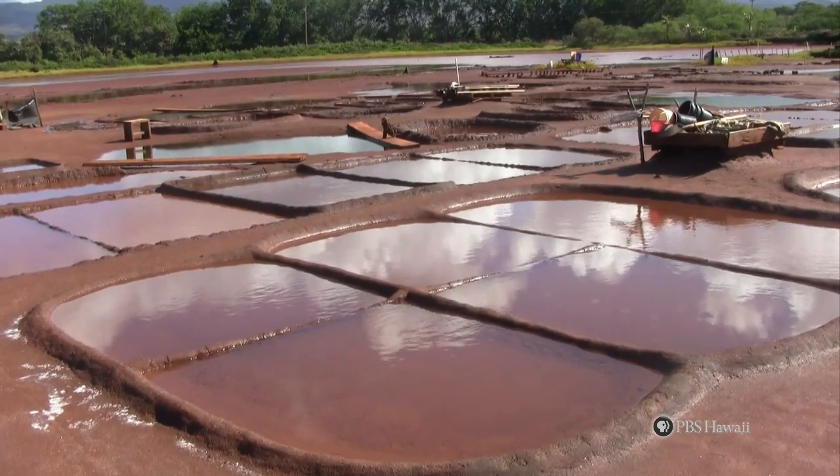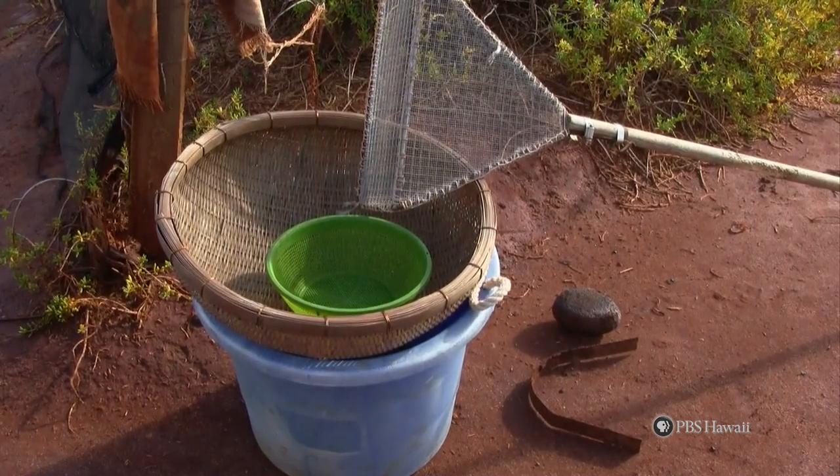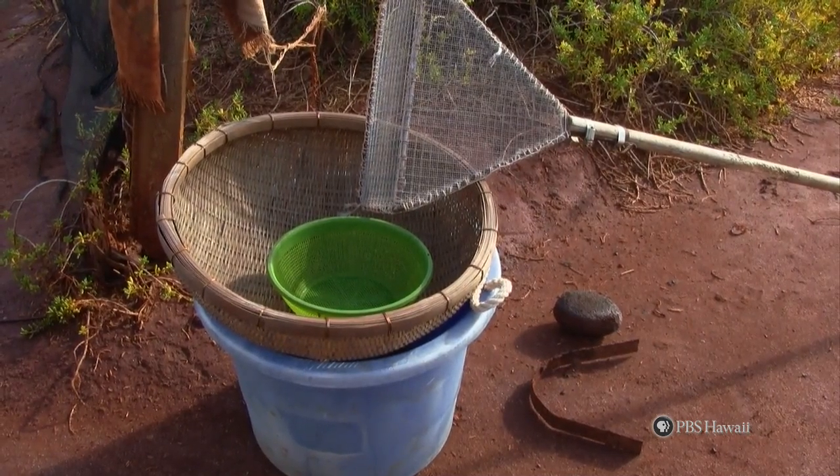Now you can begin harvesting. You must have the proper tools: a screen on a stick, a colander, and the big barrel.